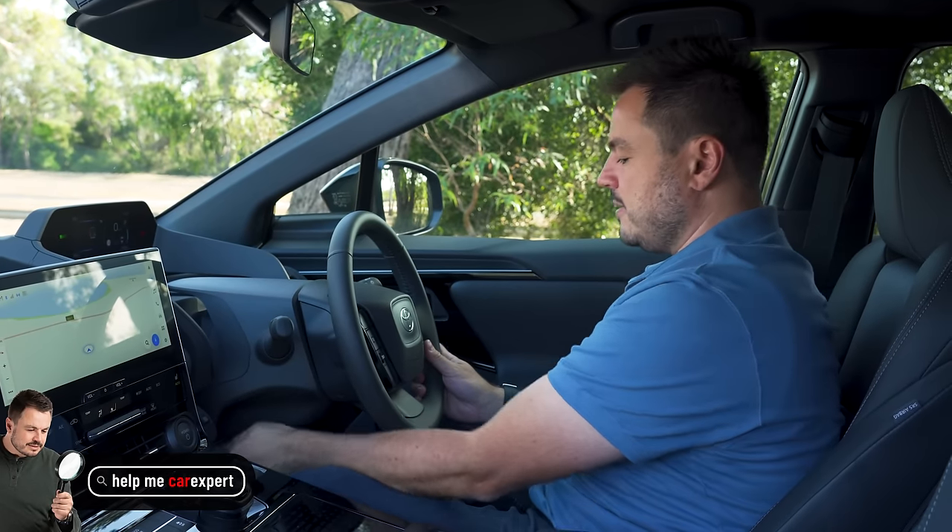On the parking front, you have front and rear parking sensors and a reverse view camera. The quality of that camera is actually pretty decent — I can clearly see what's written on our suitcase. So that's all very straightforward.